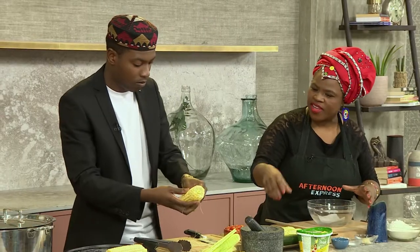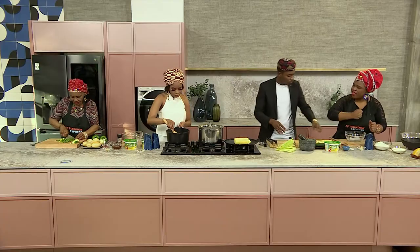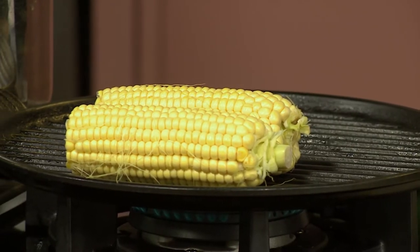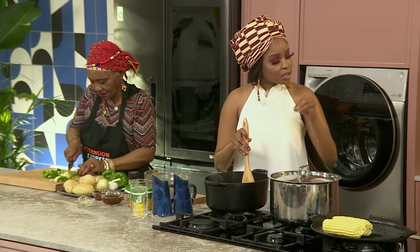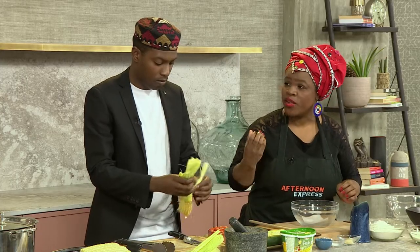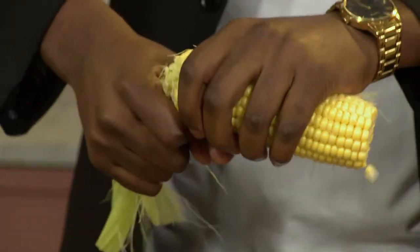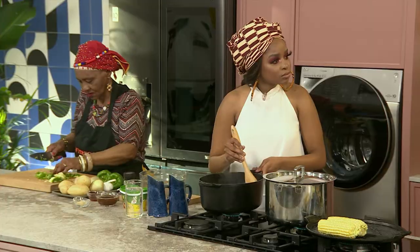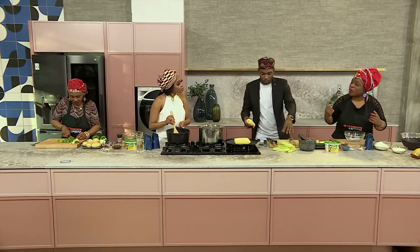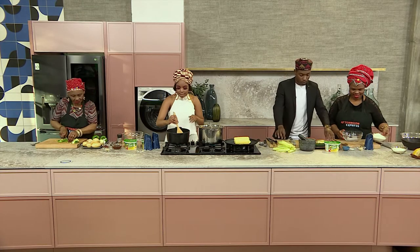This bread is made from the millimil. And then to amp up that corn flavour, we use fresh corn — so you pound it. I've seen steamed bread these days where they just add corn for colour and stuff, but you have to pound it to keep it authentic. And we're going all the way authentic in this kitchen here today.